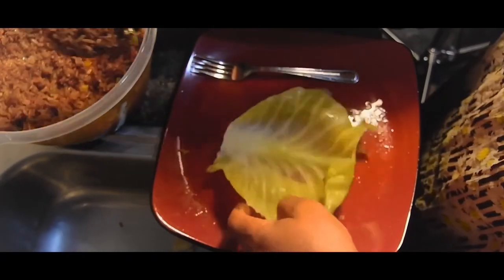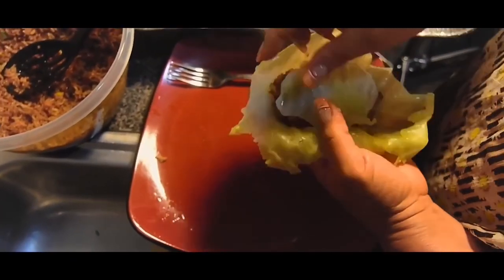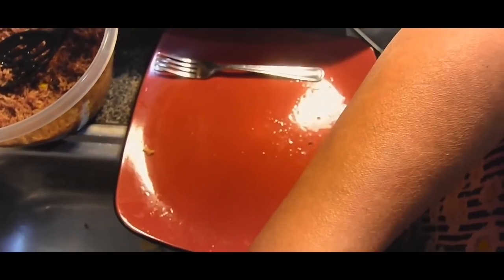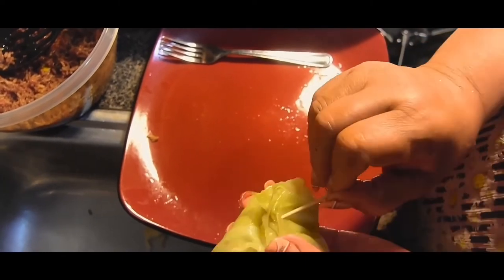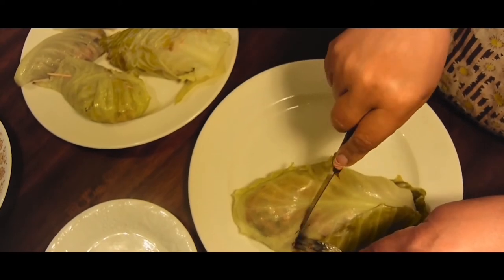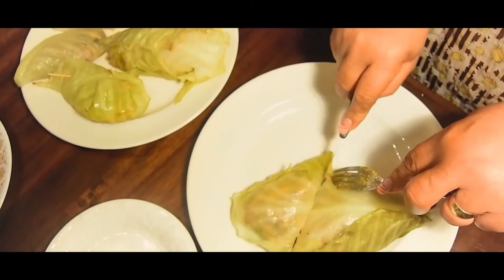Here you can see a better close-up of it. As you can see, you can really just use a knife and a fork to cut it open and enjoy.